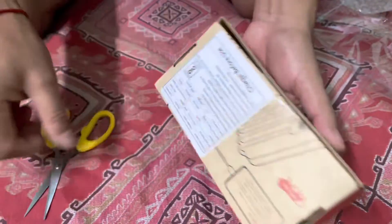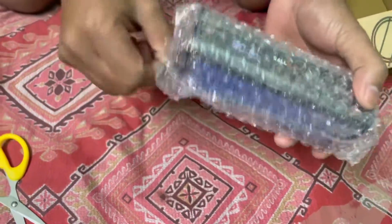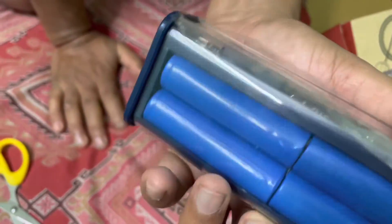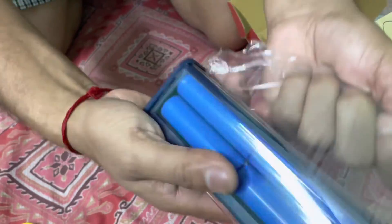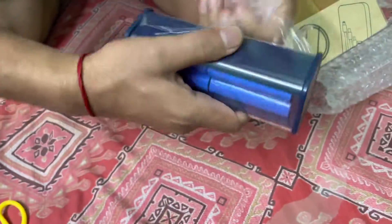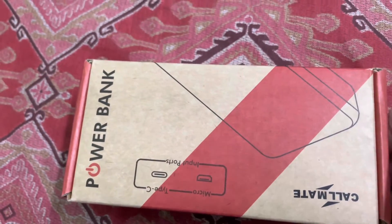It is now open. I can see the power bank here. You can see it's a total tight glass. This is the power bank — it's called Callmate.